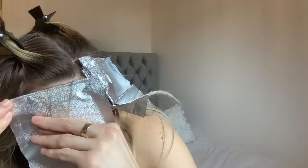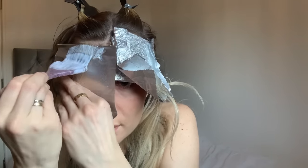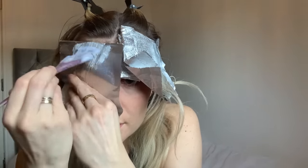My first side is now complete. I'm going to do the exact same on the other side of my hairline, again concentrating on the fine baby hairs at the front. I did find this a lot more difficult to do because I was looking in the mirror and using the camera as a mirror.